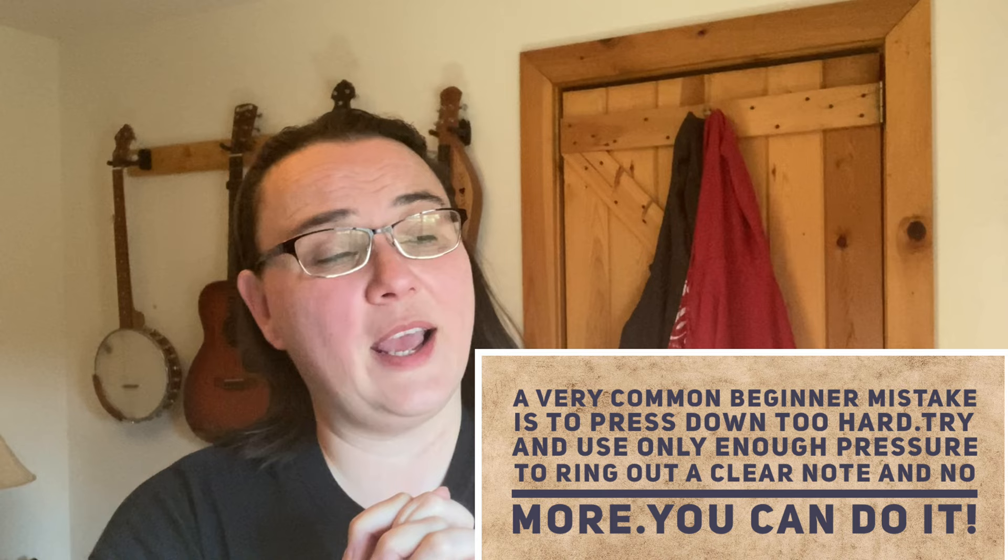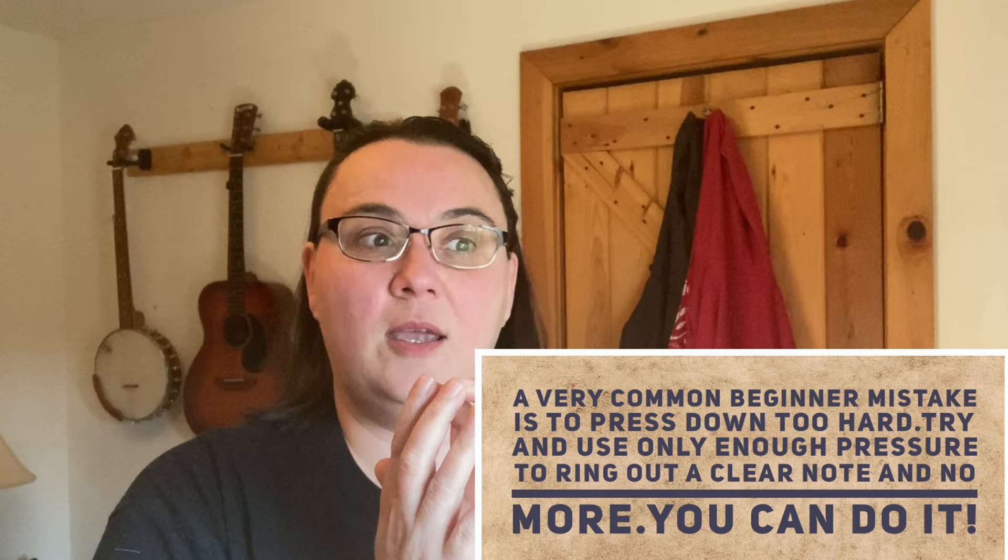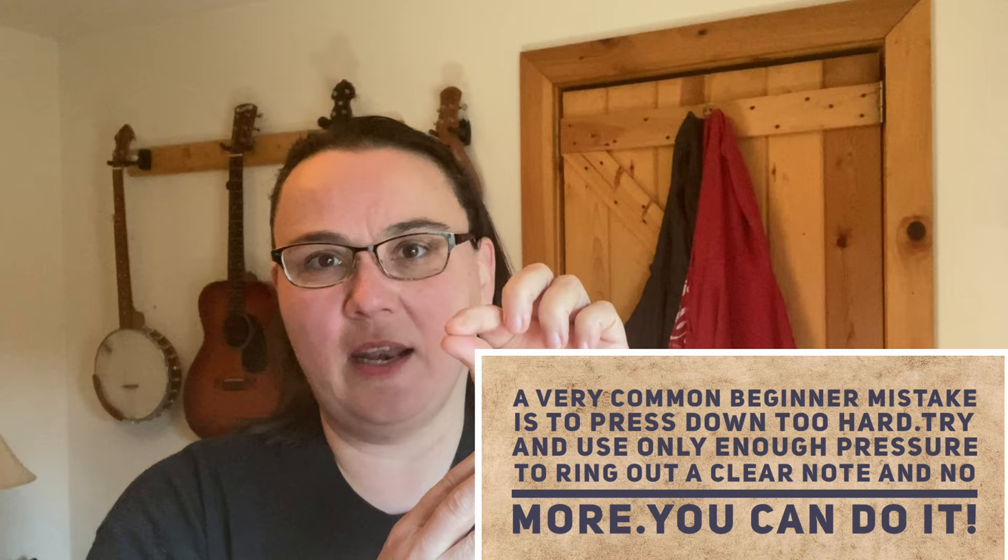For everybody out there who got those instruments, please don't give up. If you got a stringed instrument, your fretting hand — the hand that you press down with — is probably a little sore right now, and that's okay. I promise you that will go away and it will get better. There are lots of things you can do to help that, but other than keeping practicing — yes, you're going to get sore fingertips.